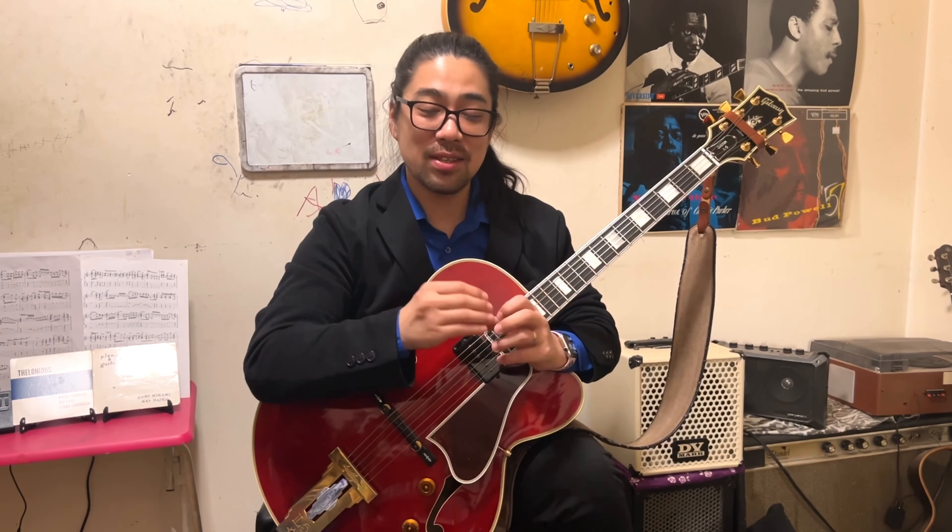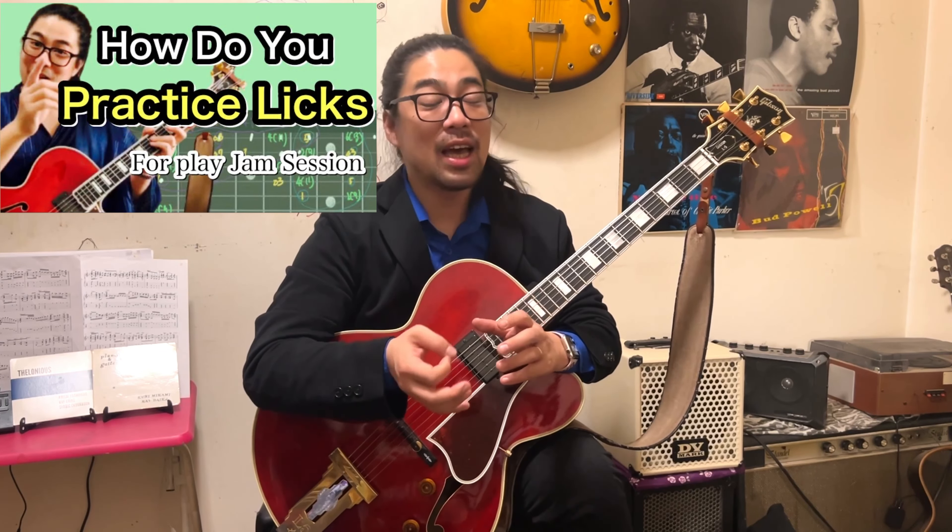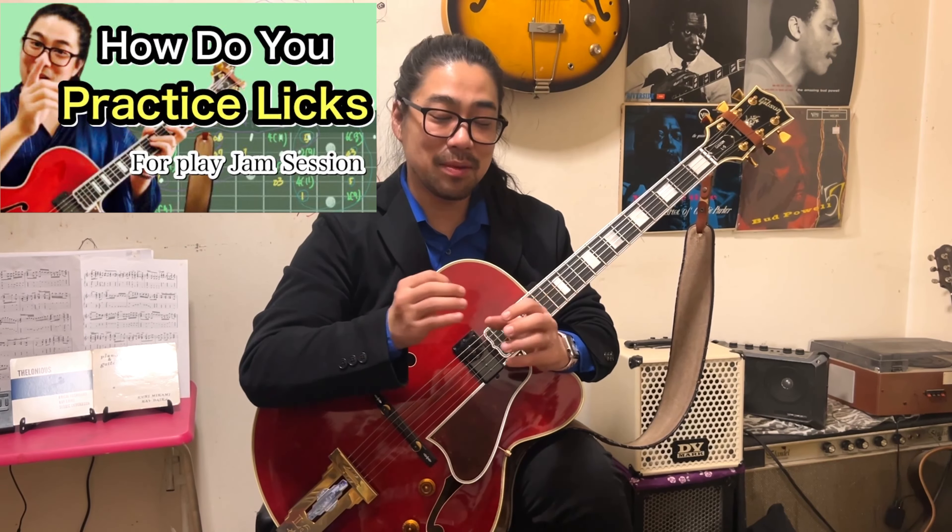Before playing the licks, please prepare. What is the preparation? Please play chord progression first. This is very important in jazz music, and this scale is the most useful. If you're interested, please watch the video I uploaded before about how to practice licks — I explain it in detail there, so please check it.